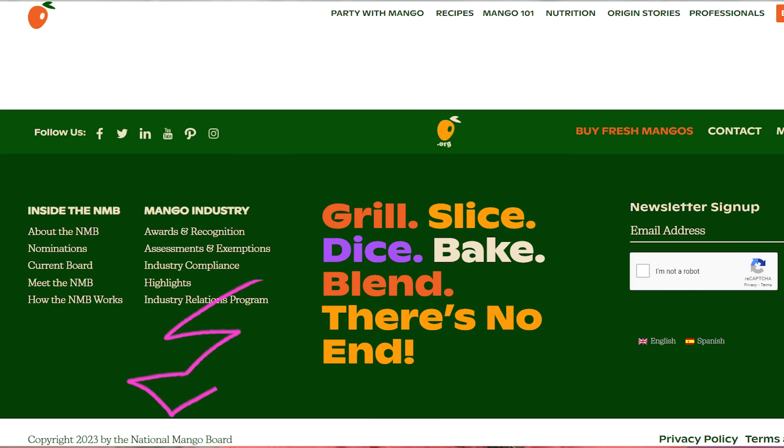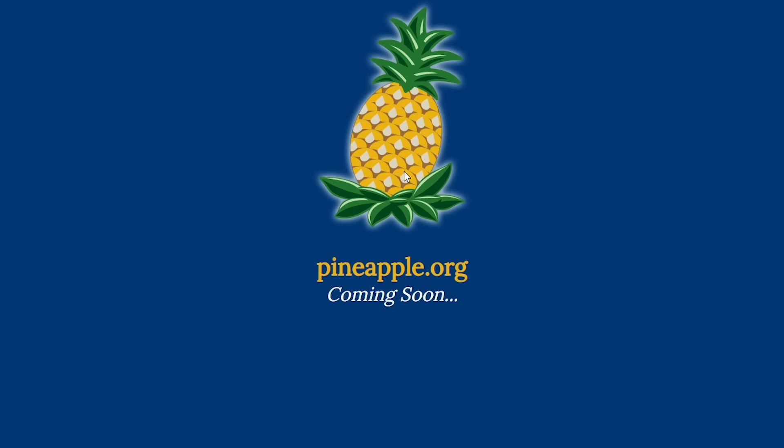How do you become part of the mango organization? National Mango Board. Do other fruits have a national board? Do you think there's a watermelon board? Yes — watermelon.org. Pineapple.org is coming soon. Papaya.org may be for sale — we could run the papaya world! We could name the papayas. One's named Orhan, one's named Yolanda.